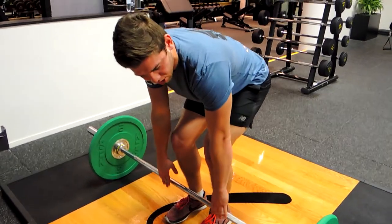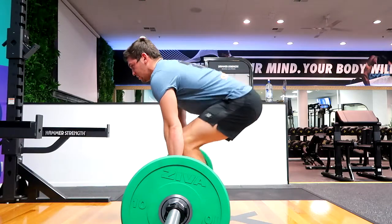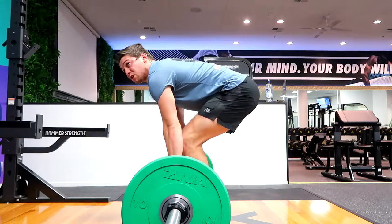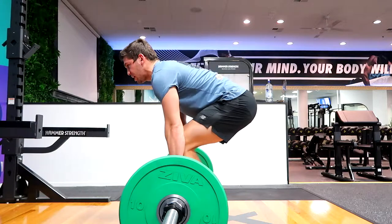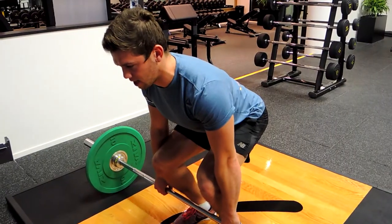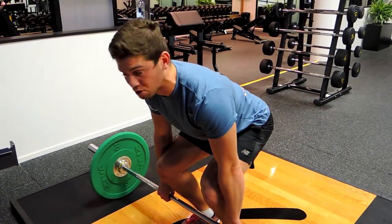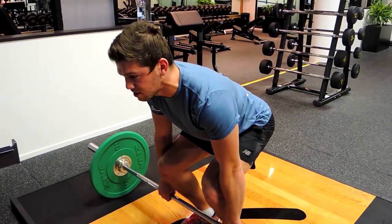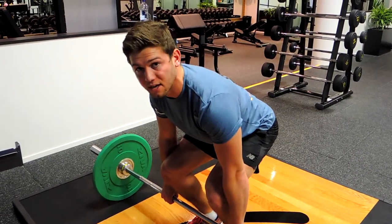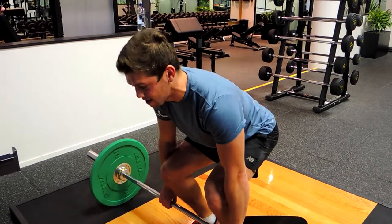Grab the bar in your preferred position — ideally the closer your arms are to your body the better. Bring your hips down by pulling down on the barbell while retracting your shoulders. Pull your collarbone up to your chin, keeping the neck nice and neutral. Hips are around 30 degrees down, and the very first movement to think about is the hips thrusting to the bar — essentially humping the barbell.